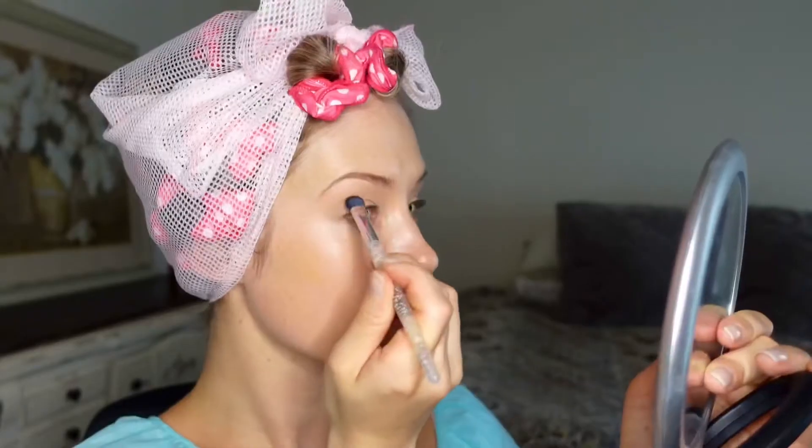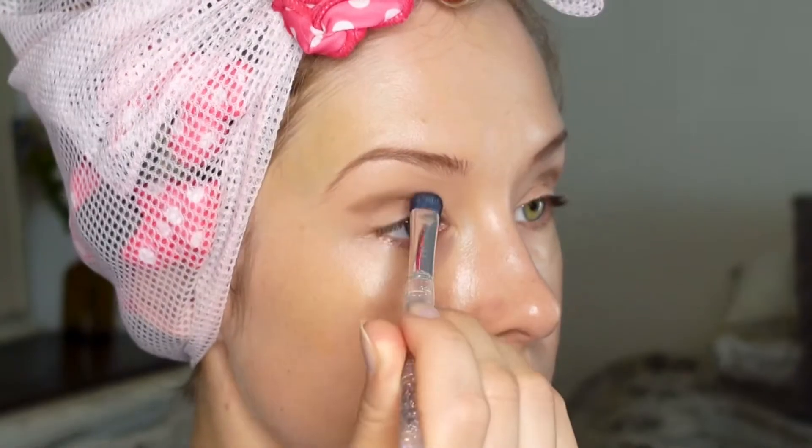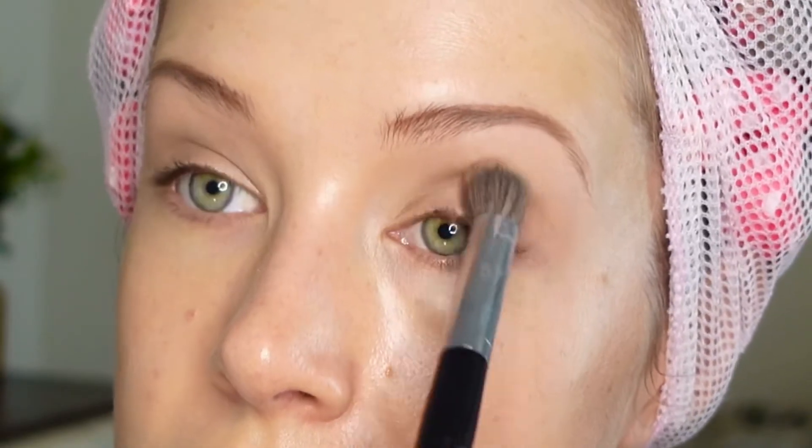Into the crease I'm applying some of that taupey brown and blending it in. Popular eyeshadow colors would have been cool browns and misty grays, just adding a hint of contour to the eye. I'm using a very dense fluffy brush to blend out those shadows.